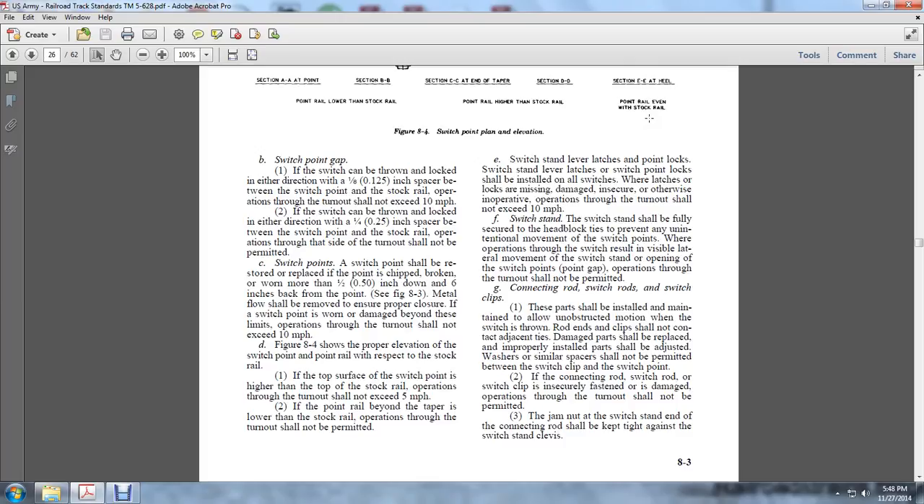Switch points shall be restored or replaced if the point is chipped, broken, or worn more than 1/2 of an inch down and 6 inches back from the point. Metal flow shall be removed to ensure proper closure. If the switch point is worn or damaged beyond limits, operations through the turnout shall not exceed 10 miles per hour.